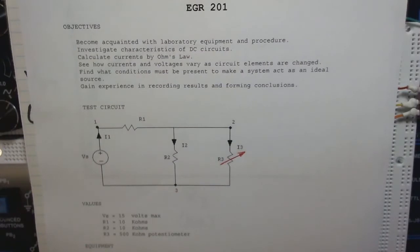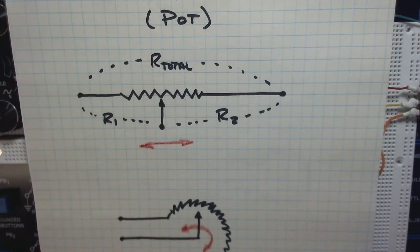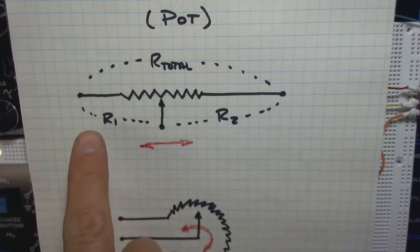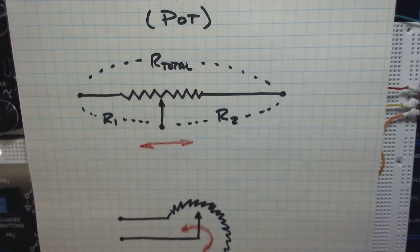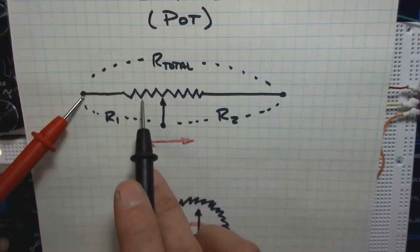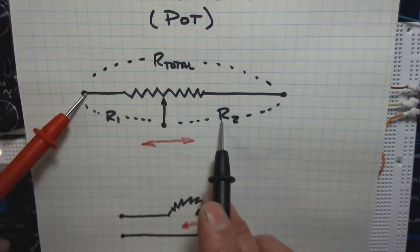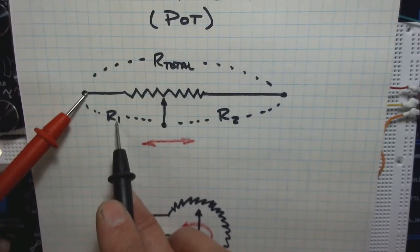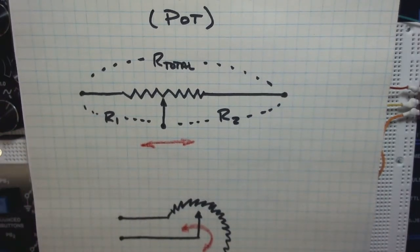We'll measure voltage while the circuit is on. Now, about that potentiometer: theoretically it's a resistance with a sliding tap. If you measure from one end to the tap, that's one resistance value; as the slider moves, R1 increases while R2 decreases, and vice versa. The total resistance measured end-to-end should always be a fixed value — R1 plus R2.